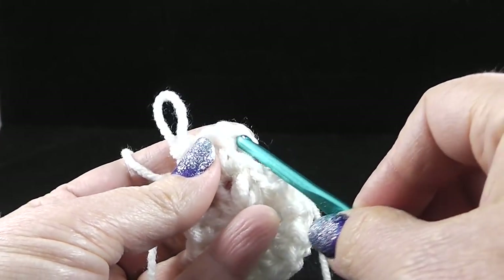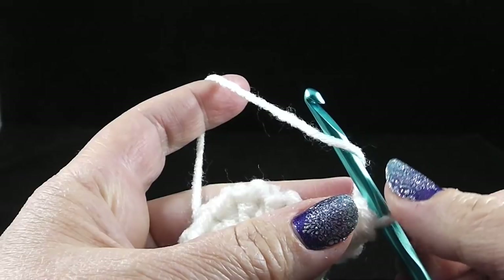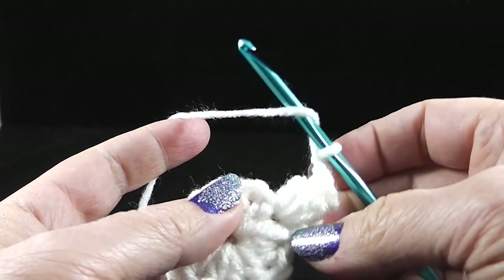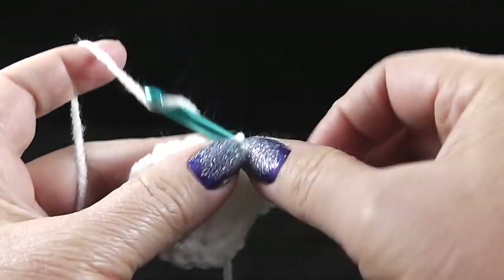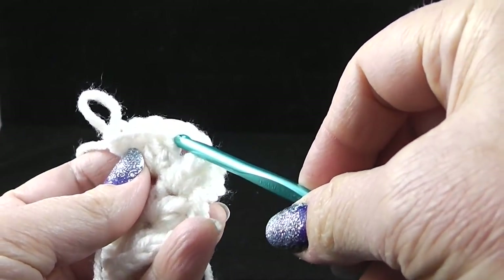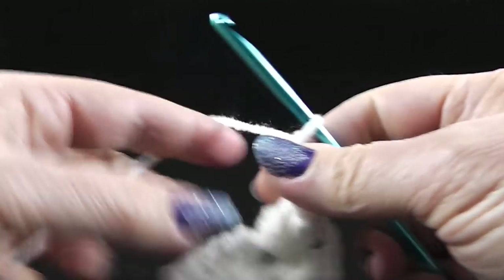After we work those three double crochets, we're going to pull up a loop. We're actually going to go into the first stitch and grab the stitch here in the chain. We're going to put that loop back on our hook and then pull through. And then after we do that, we are going to chain three — one, two, three. We're going to skip the next stitch and work in the next chain one space to make another popcorn. Since it's not the starting popcorn, you're going to make four double crochets in that same space.